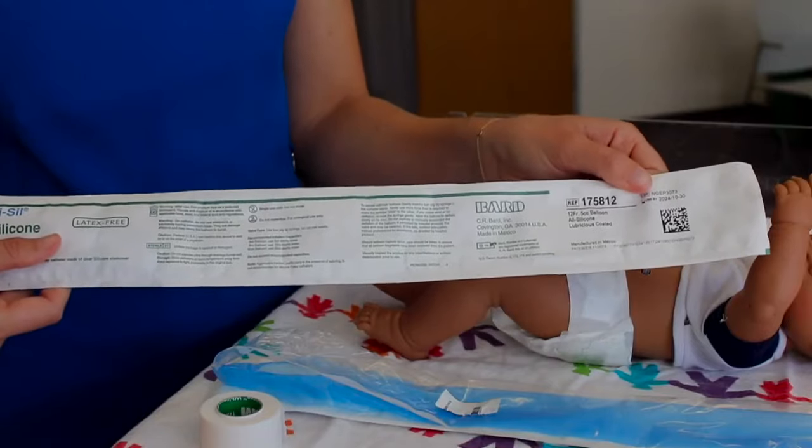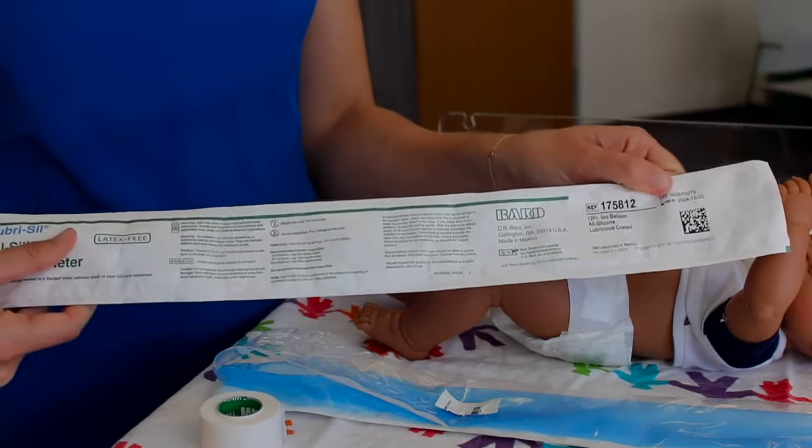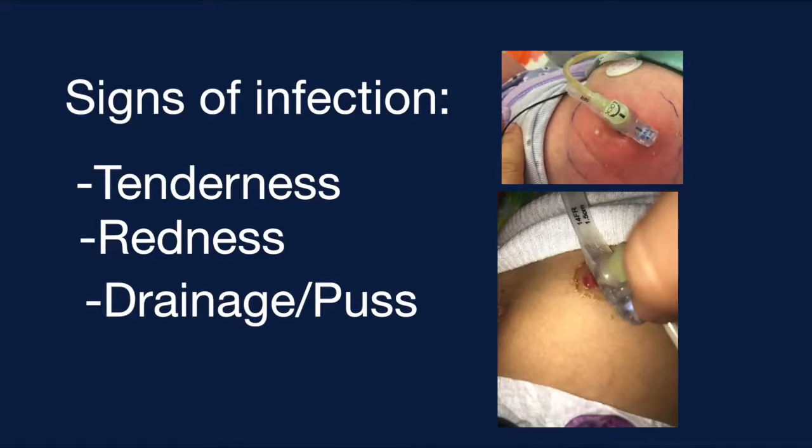If the G-tube has been out for a while, the hole will want to close, so you can try the smaller catheter, which is a 12 French. Keep an eye out for signs of infection or granulation tissue — a scar-like tissue — and notify your provider with any concerns.